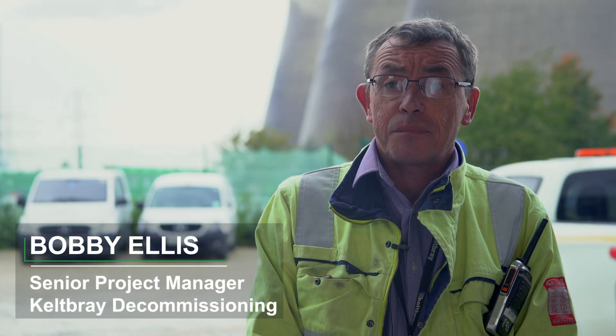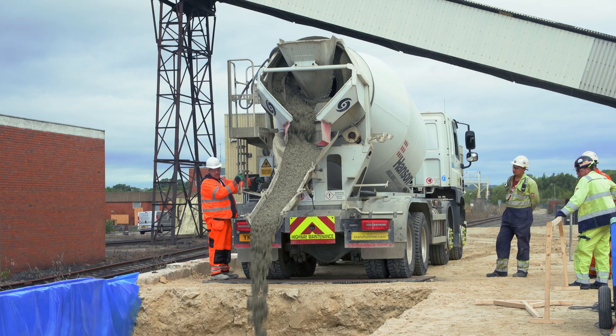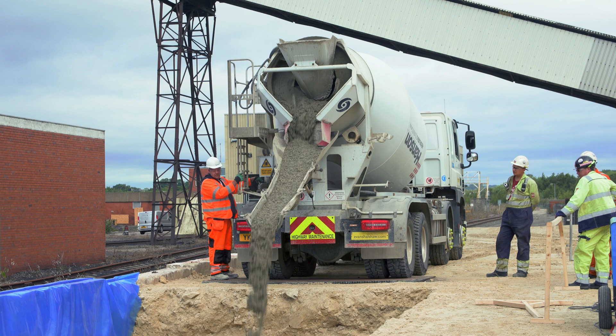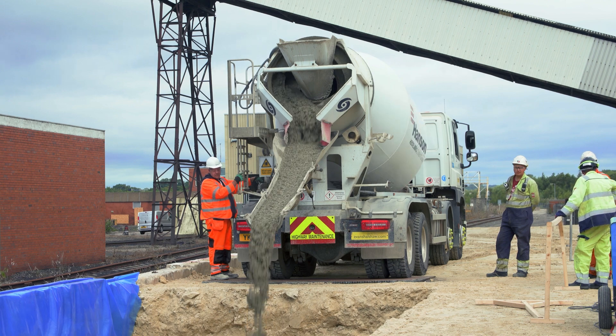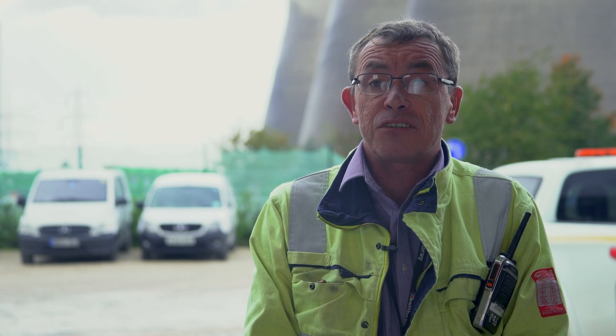The concrete we needed to use had to be very, very strong and we also needed it to become very strong very quickly. So we went for metal fibre reinforced concrete purely and simply because traditional rebar wouldn't have given us the internal strength that we needed.